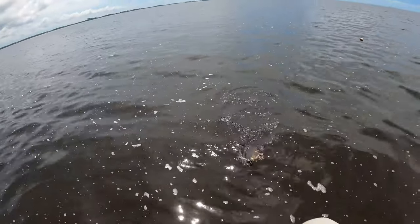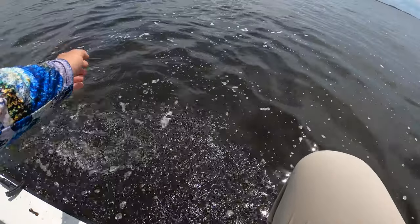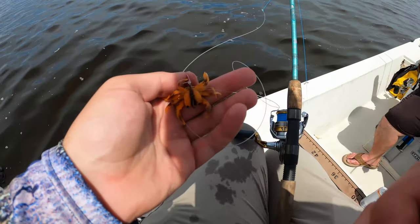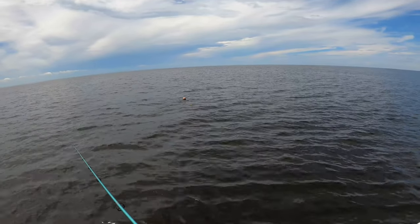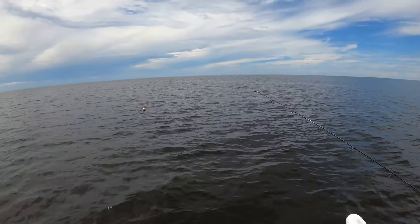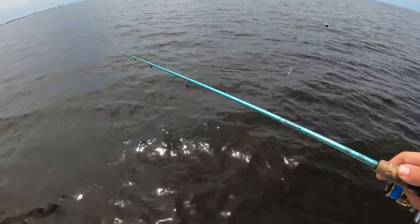Jesus Christ — he was down bad for it. Oh my god, he's got it like in his throat. All right, let's get you back in the water. I think it is — I think he's getting ready to go for it. He's got it, there you go! It's going nuts — you're good, you're good.